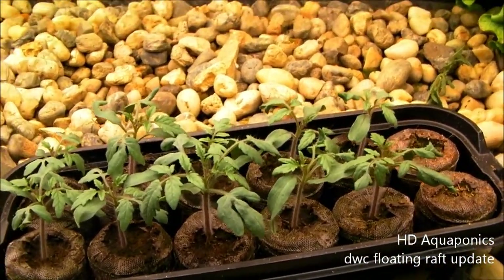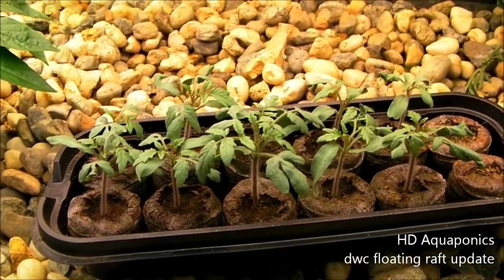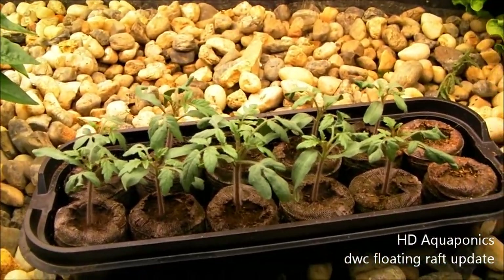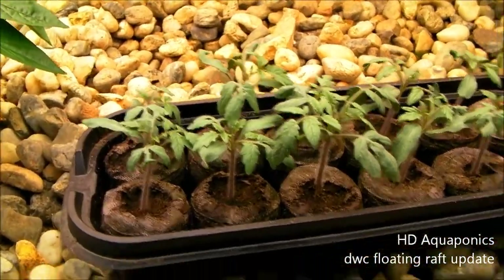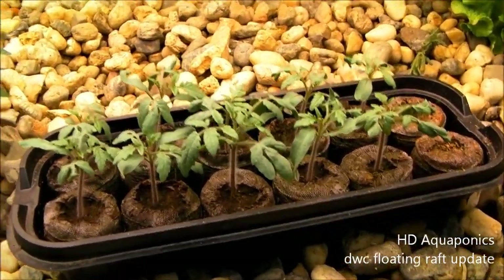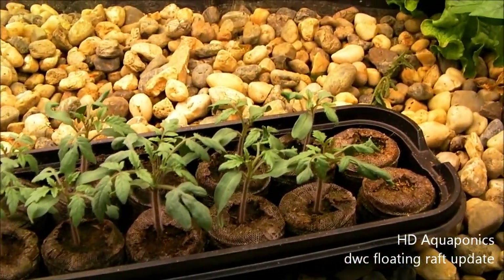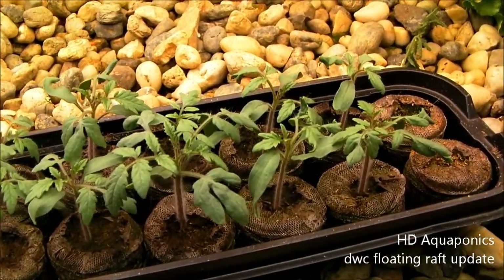These are the micro or dwarf tomato plants — the tumbling toms. I have them growing indoors before I move them out into the greenhouse and into the strawberry towers. I think I'm going to keep two of them in the indoor system since this one is doing so well, and see what kind of growth I get out of a dwarf tomato plant in the indoor system.